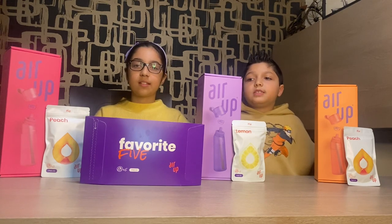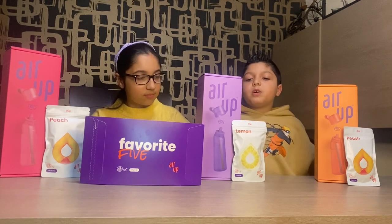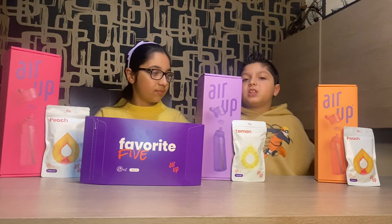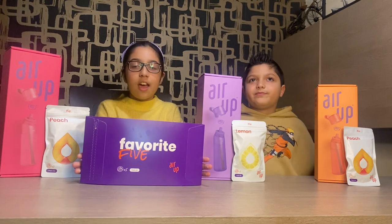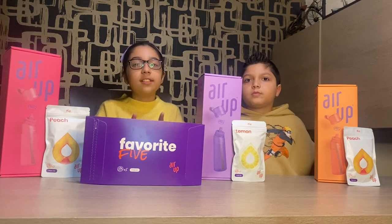The pink one has the peach flavour pod, the purple one has the lemon flavour pod, and the orange one has the peach flavour pod. We also have a favourite five box which contains all the customers' favourite flavour pods, and we'll be showing you that at the end.